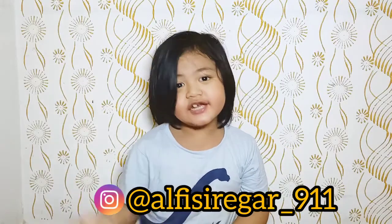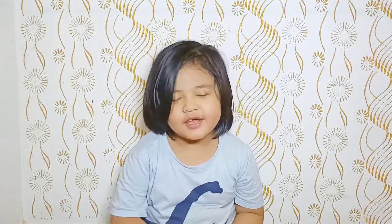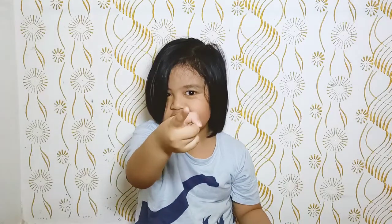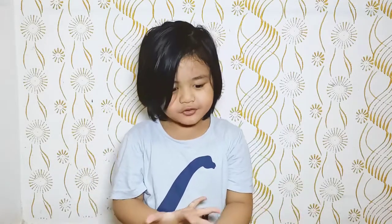Hello guys, welcome back to my channel! Today with the Albitoys kit we are going to make — as a root, as a root! You know, as a root, if you want this drink or food like this, you may see this video.